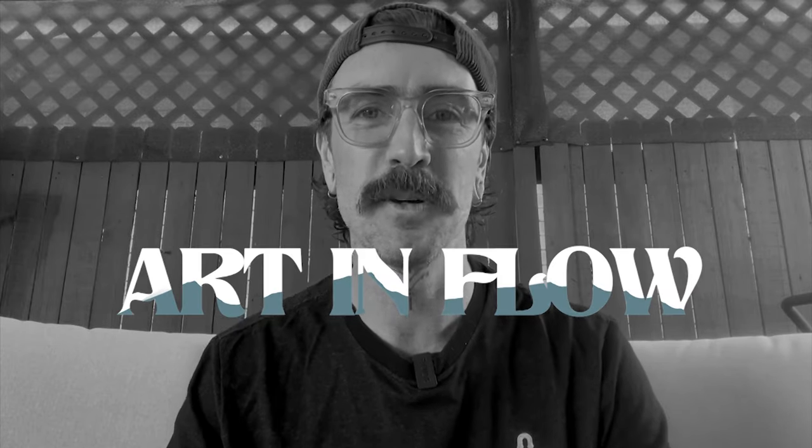Hey guys, DC here and welcome back to the Art in Flow. This week's episode is a bit of a combination on two big saltwater barramundi artworks. The first one being a replica of a meter saltwater fish caught by one of my best mates, and then the second moves on to a bit of an ode to one of my other best mates who managed to score me my first big metery on fly.